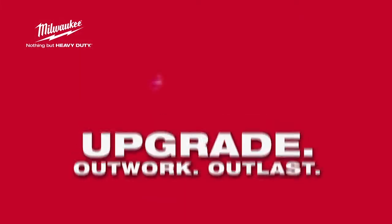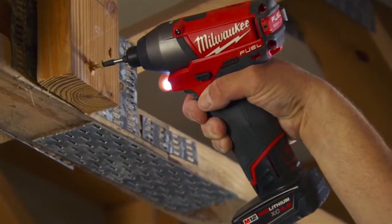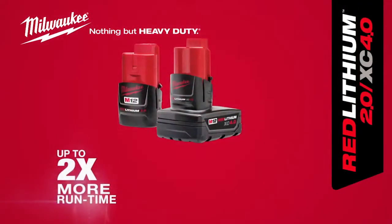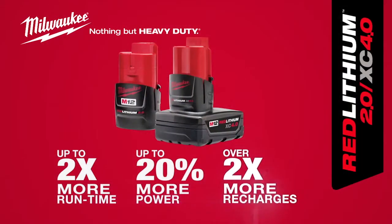Upgrade to the new M12 Red Lithium 2.0 and XE 4.0 batteries from Milwaukee — the most powerful, durable and longest lasting battery packs on the market. They provide up to two times more run time, up to 20% more power, and over two times more recharging.